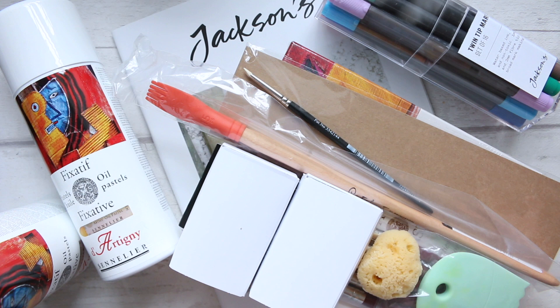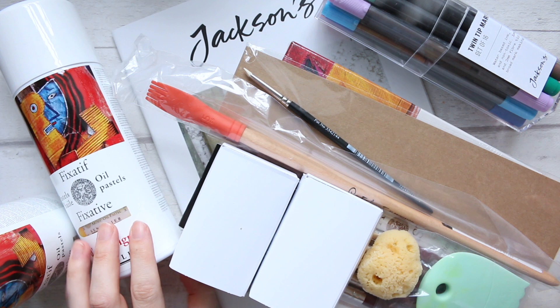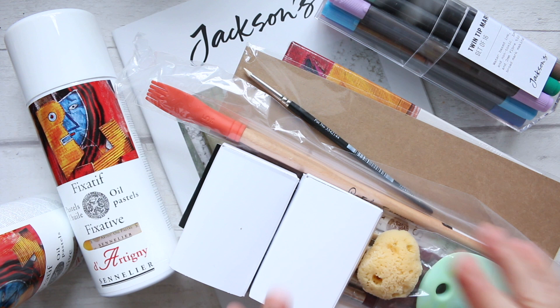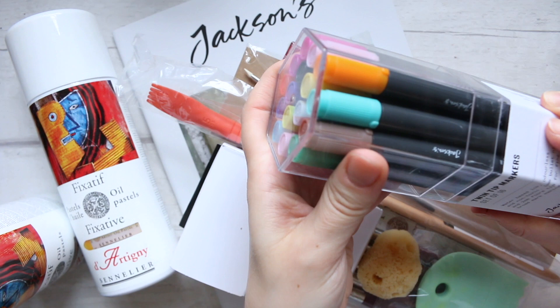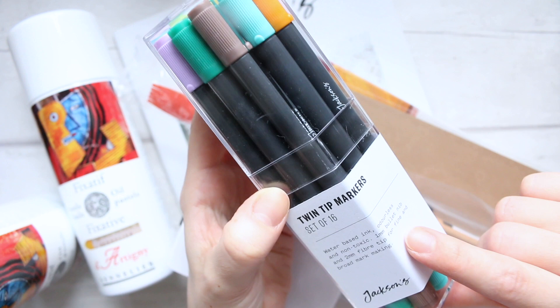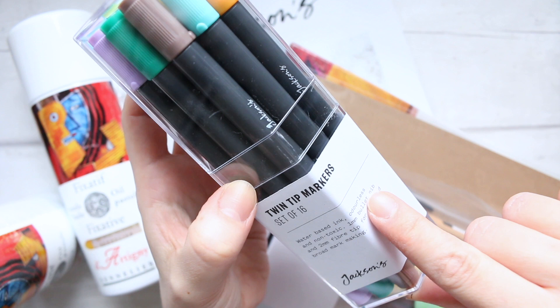I made two orders following some online courses I've been taking, wanting to expand my artistic creativity. While I was on the website I noticed they had items on sale, and that's why I wanted to get this video out to you as soon as possible. The items on sale were these twin tip markers by Jackson's — water-based ink, odorless and non-toxic, one millimeter bullet nib.